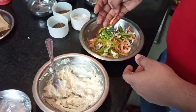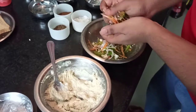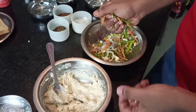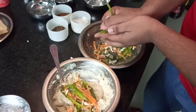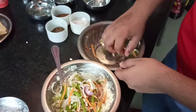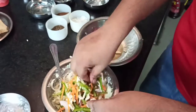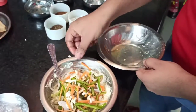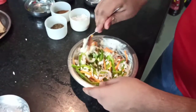Now the veggie mix has loosened some moisture. We will take it and add it to the mixture and mix it up.